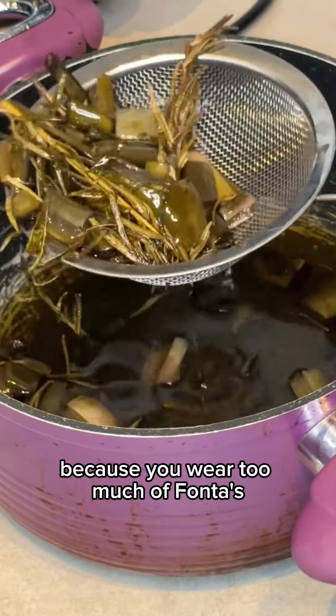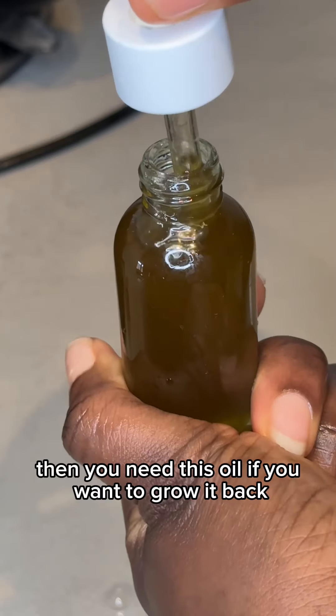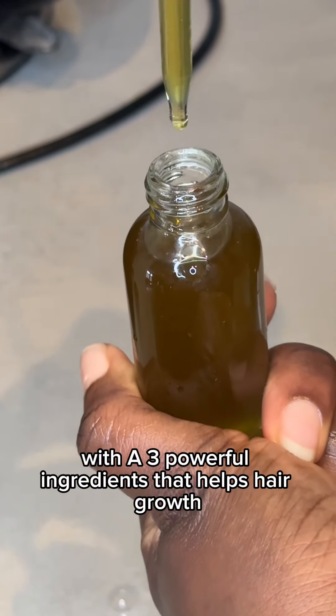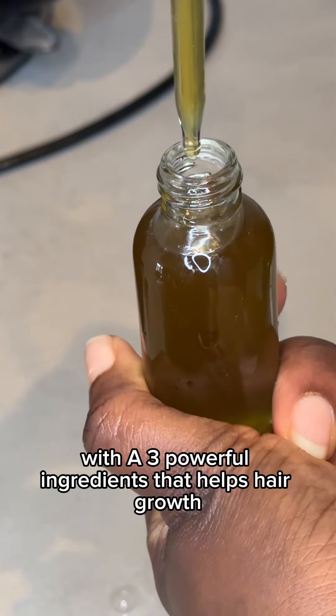Are you losing your edges because you wear too much of frontals, especially frontals with glue? Then you need this oil if you want to grow it back. I'm going to show you how I made this oil for hair growth with the three powerful ingredients that help hair growth.